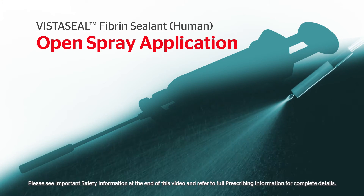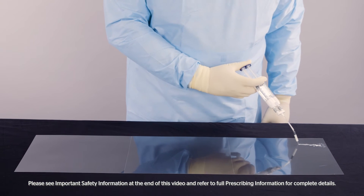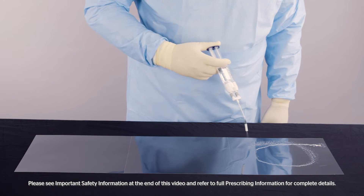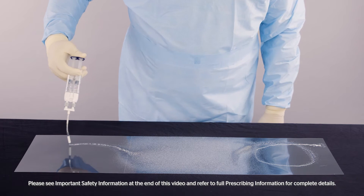VistaSeal can also be applied using a spray method. Position the airless spray tip two centimeters or more from the target tissue. Apply firm, even pressure to the plunger to spray the fibrin sealant. Increase distance accordingly to achieve desired coverage of the target area. Note that the tip can clog if continuous pressure is not maintained.